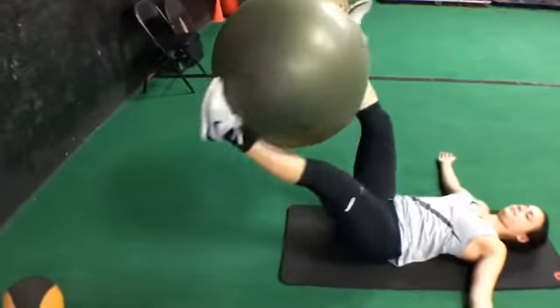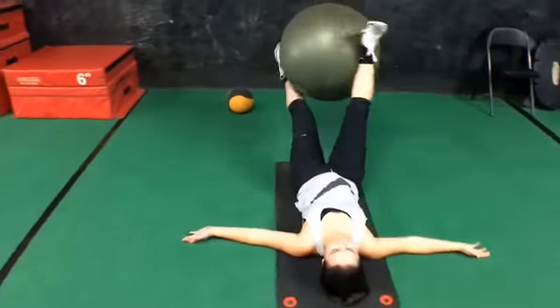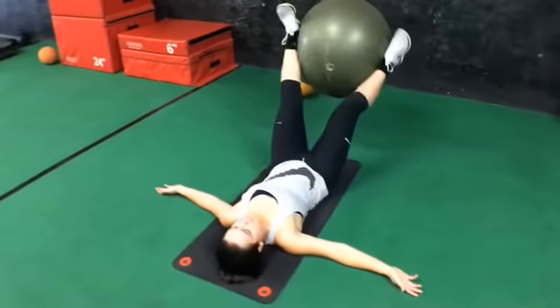Here continuing with some ab work, we're going to really try to stay coordinated as we roll the ball between our legs, blasting our lower abs. This is a great exercise you guys should try.